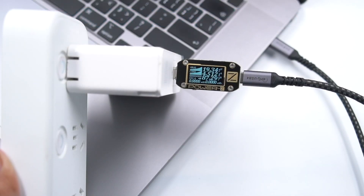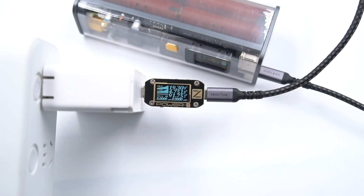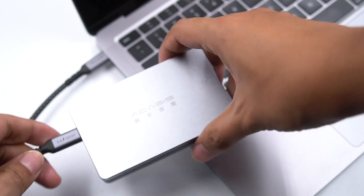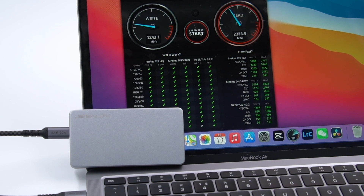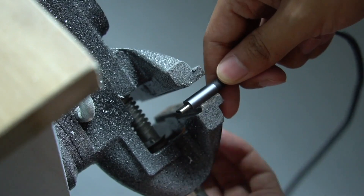Next, let's test its actual performance. First, try to charge some devices. MacBook Pro 16-inch can reach 88W. Input power of a 100W power bank is 92W. Then the writing speed is about 1243 MB/s and the read speed is about 2531 MB/s.